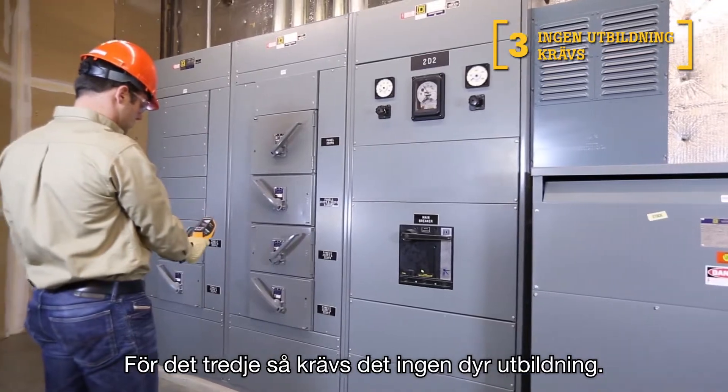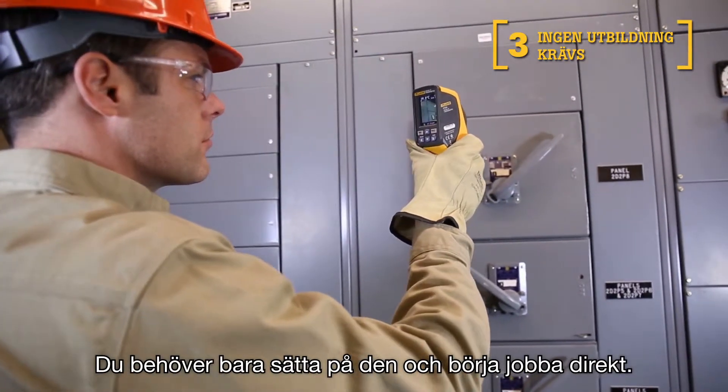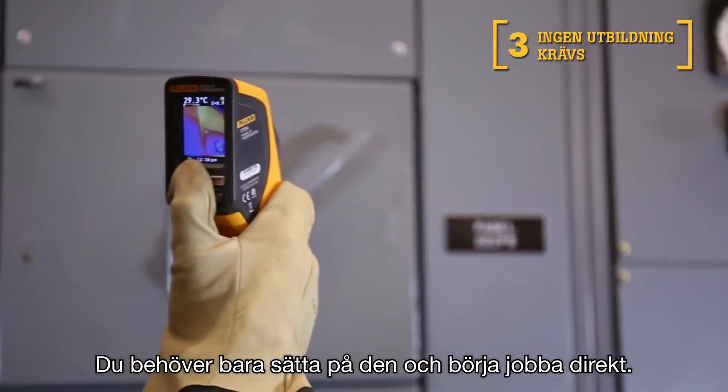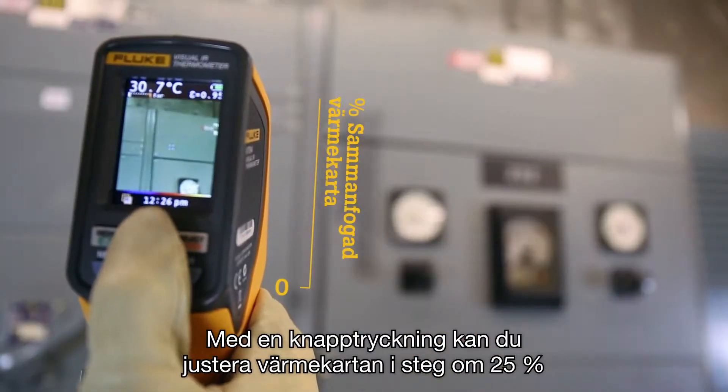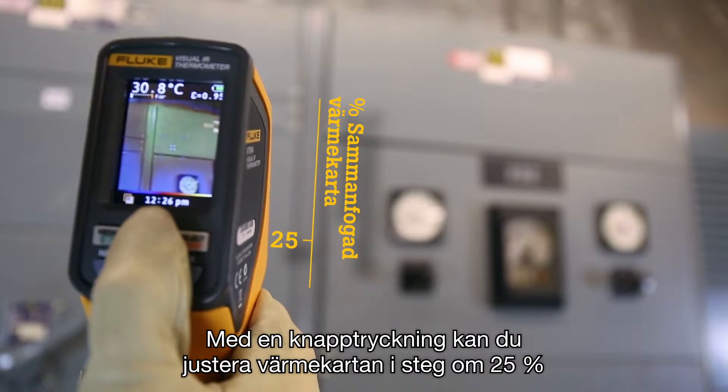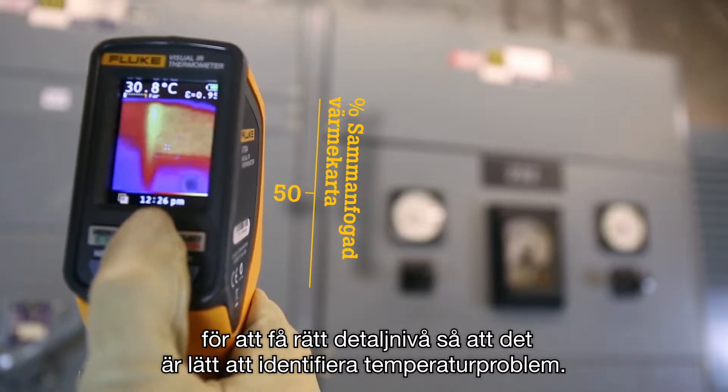Third, no costly training is required. You simply turn it on and get to work right away. With one press of a button, you can adjust the heat map in 25% increments to get the right level of detail, making temperature issues easily visible.